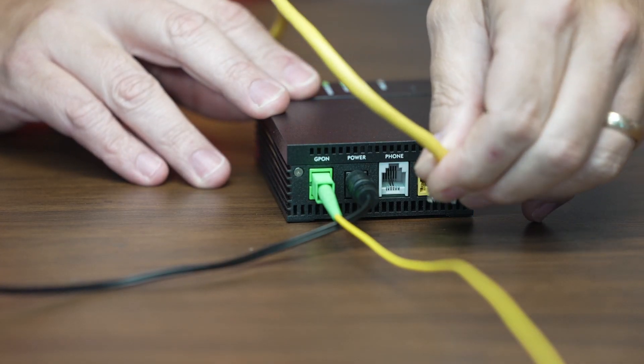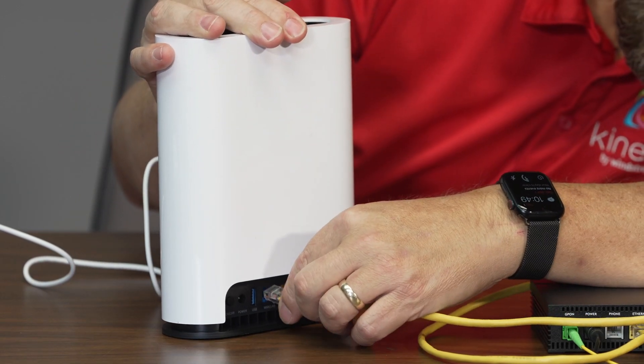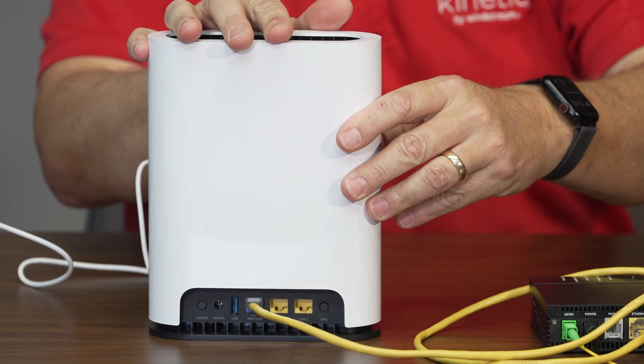Plug one end of the provided Ethernet cable into the Kinetic Fiber ONT and the other end into the blue WAN or LAN port on the back of the gateway.